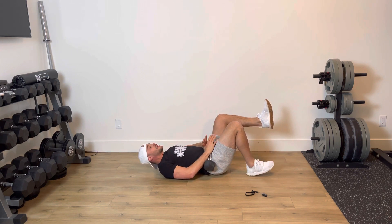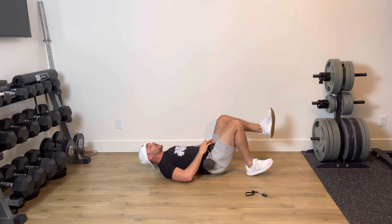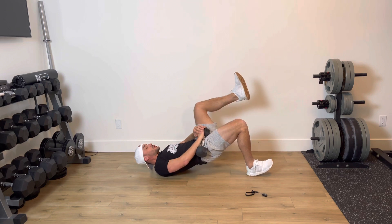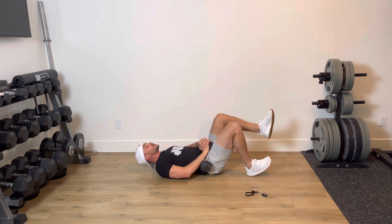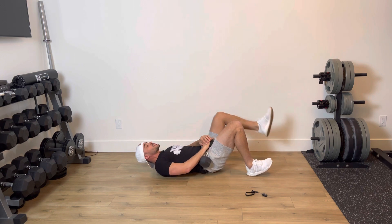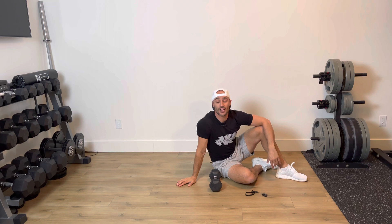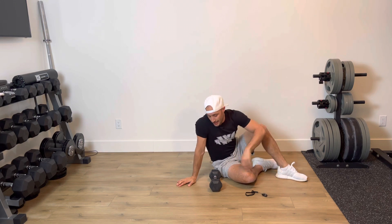From here, dig through your heel, think of squeezing your glute and rounding your hips up. It's going to be: drive up, squeeze, one little tap on the floor; drive up, squeeze, two; tap on the floor — up and down just like so, really feeling that squeeze. There's not as much range of motion here as your normal hip thrust.